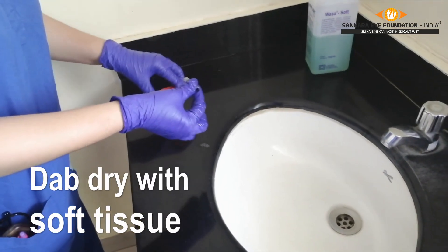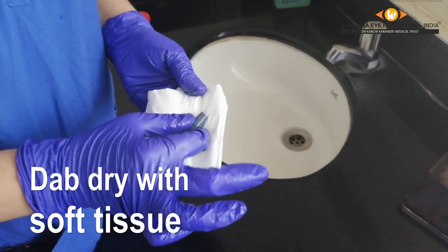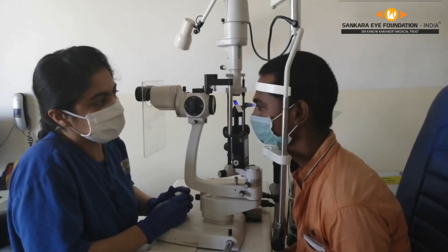After 3 minutes, take out the instrument from the solution, then clean with a dry tissue, after which it is good to use again.